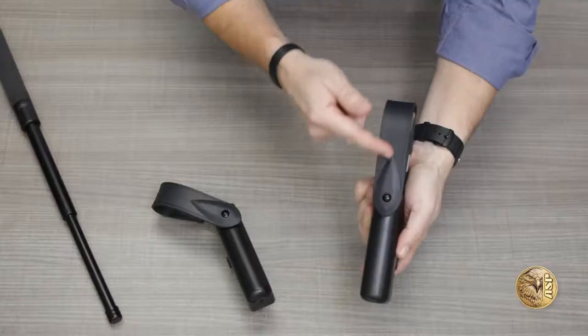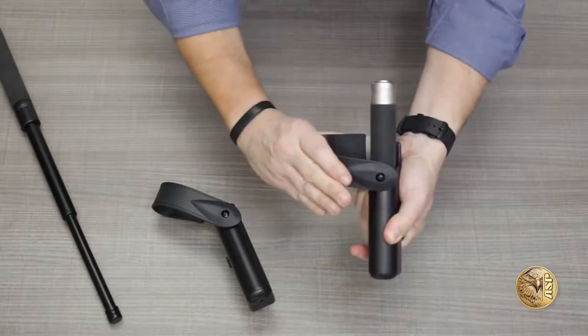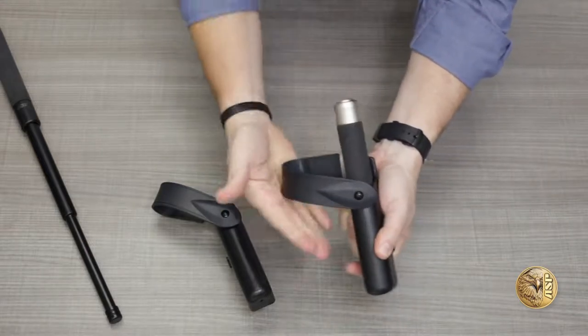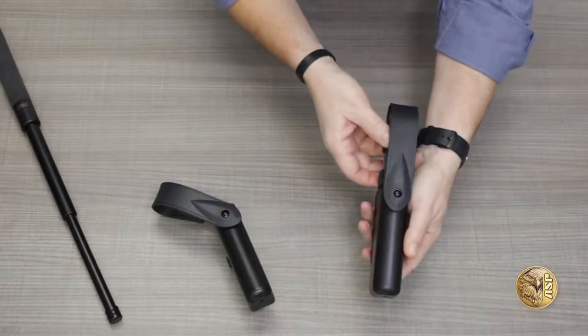The Revolution scabbard was inspired by the Level 3 retention handgun holsters preferred by most officers and major agencies. It features a semi-rigid retention strap that releases with a quick downward push and pivots clear of the baton grip for instant unimpeded access and deployment. Replace the baton and rotate the cover back to vertical, and it snaps securely back into its retention position.